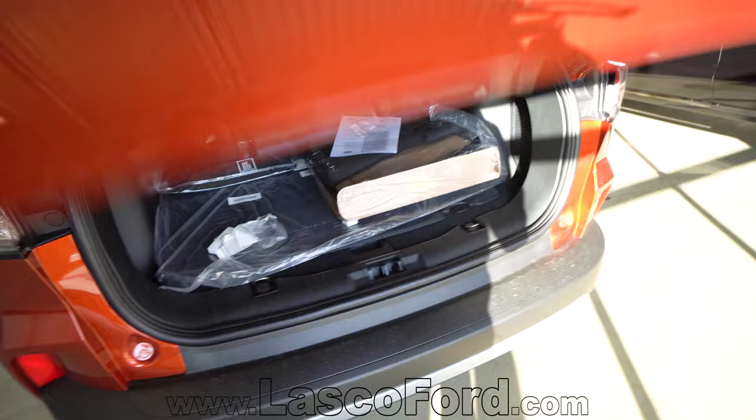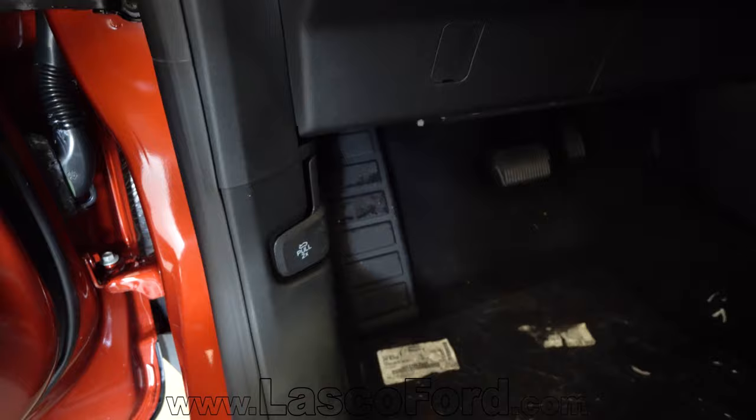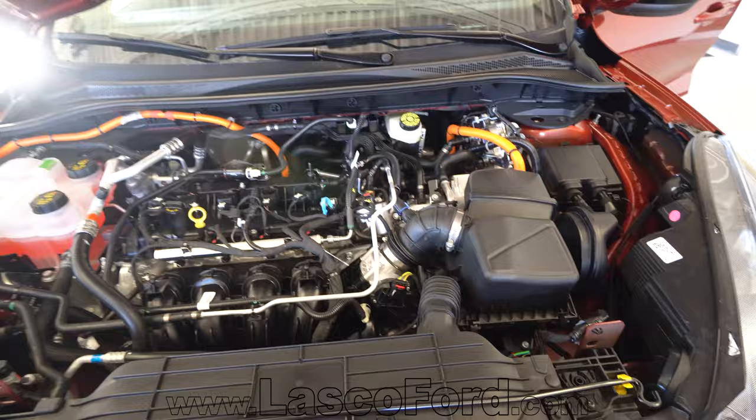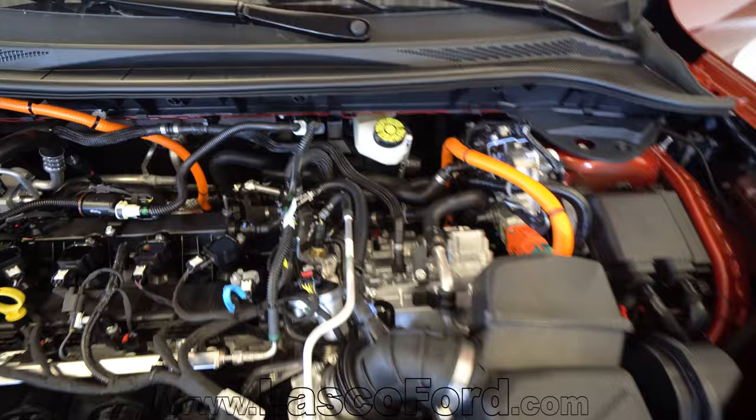Let's take a look under the hood really quick. New double pull system — there's no hood latch anymore. I'm going to pull this once, then pull it twice. That second pull is actually the latch, and then I can lift right up. There's that new engine. You can see orange cabling — obviously all hybrid related. You're not going to see that on a standard Escape.